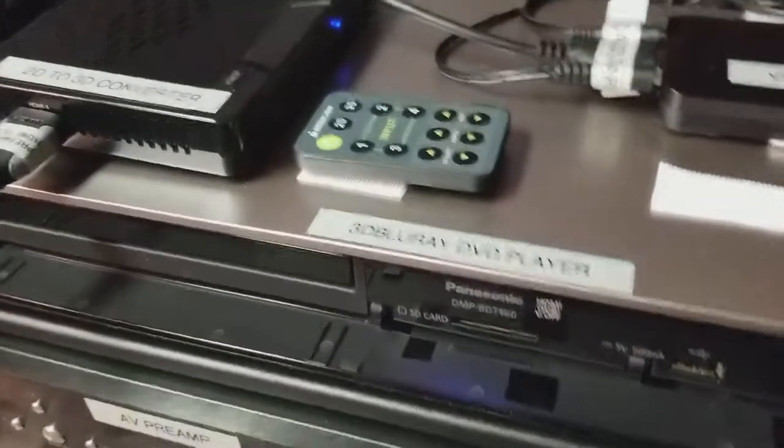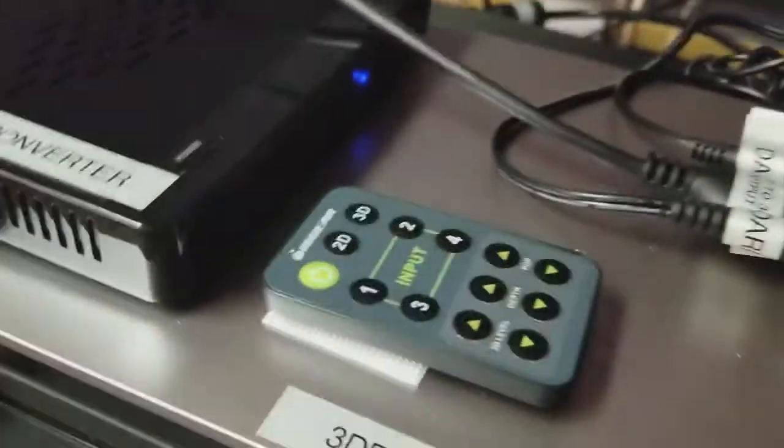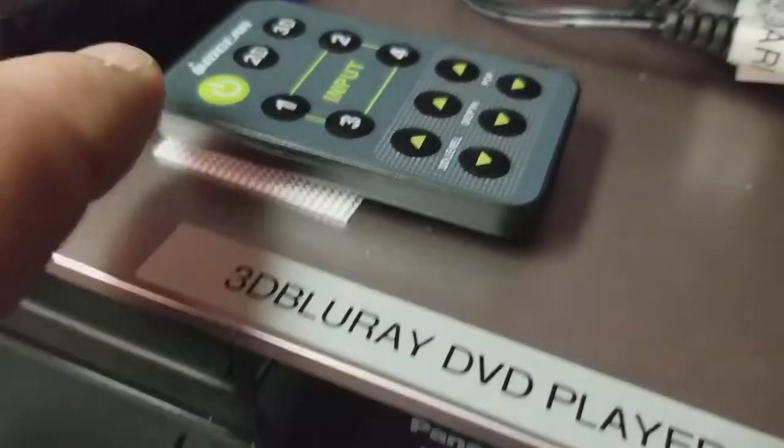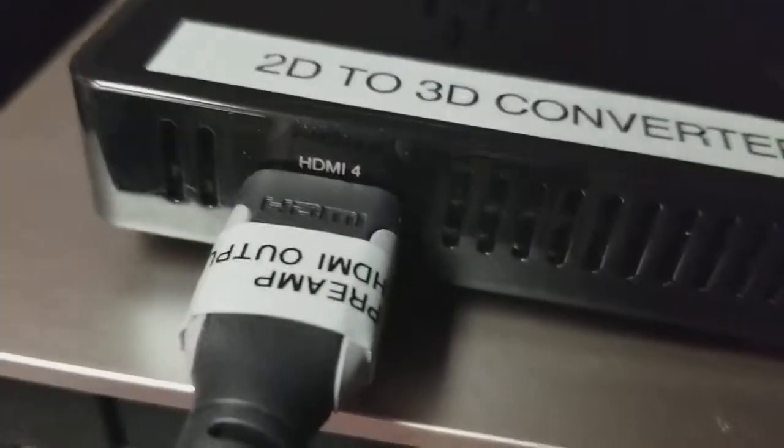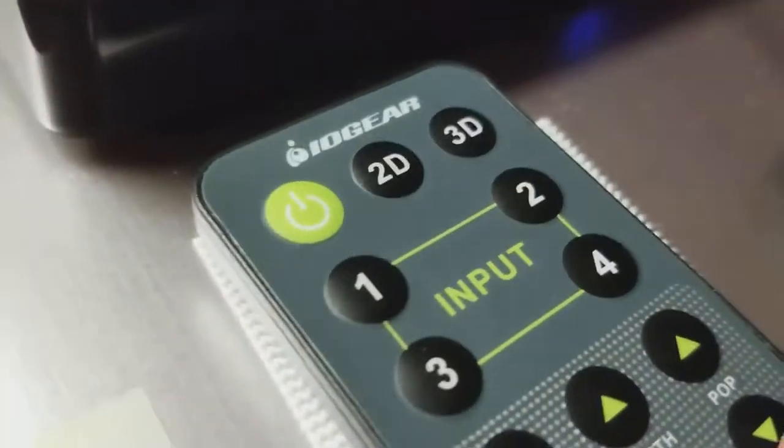Once that's done, we have the remote right here. All you need to do is power it on. Then you want to make sure that the front input is set to HDMI 4 — select number 4 on the input. The light on the front also shows number 4, so we know it's set up correctly.